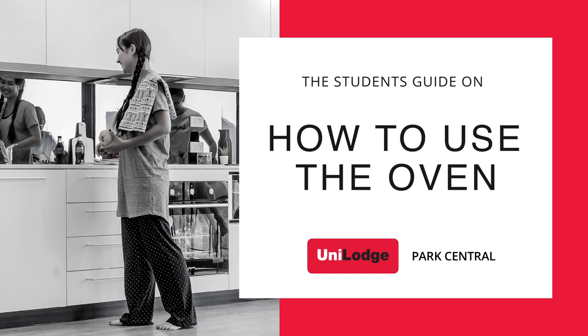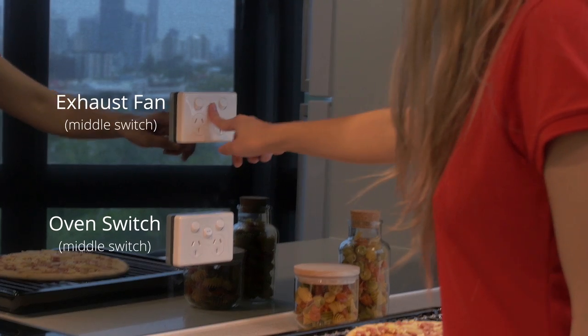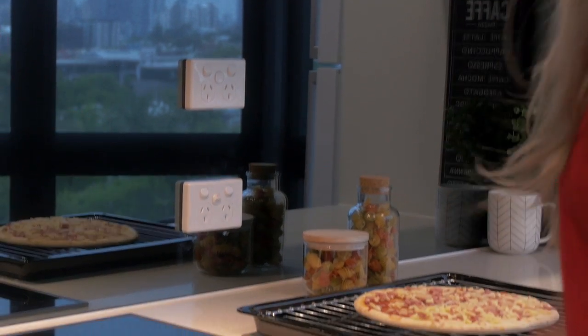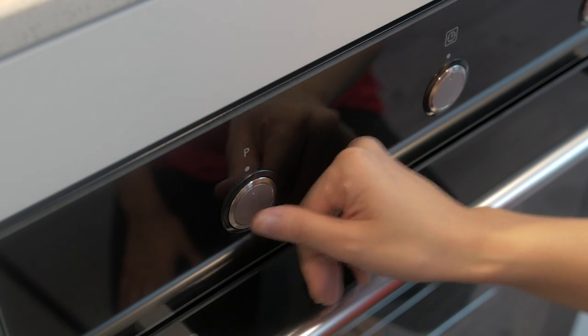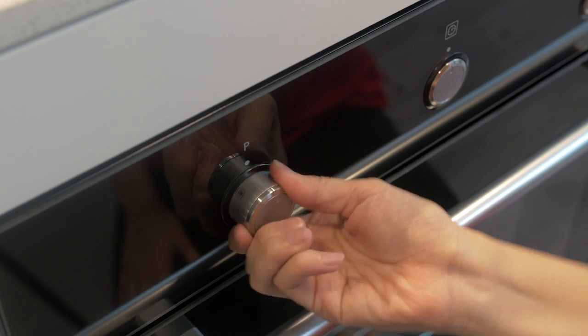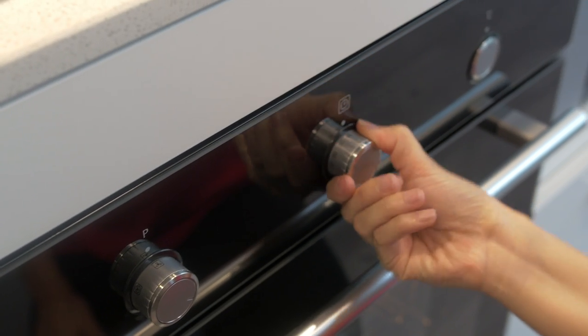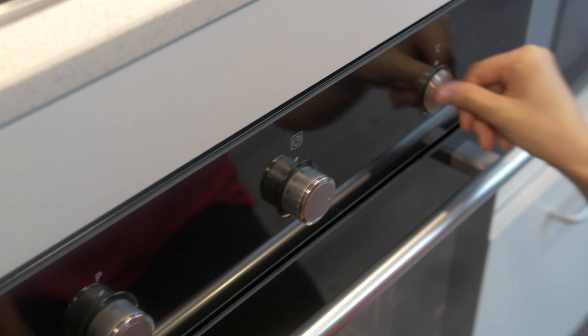How to use the oven. To turn the oven on, you must ensure that you have turned on the exhaust fan, as seen in the image on the screen. Then choose the oven setting you wish to cook with by turning the dial on the left. Then set the timer by turning the dial in the center.